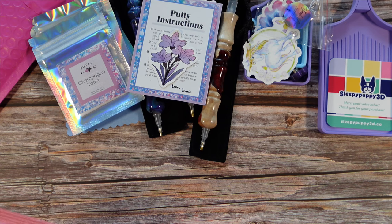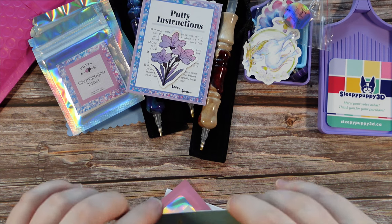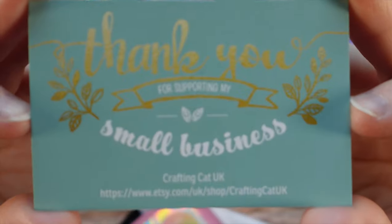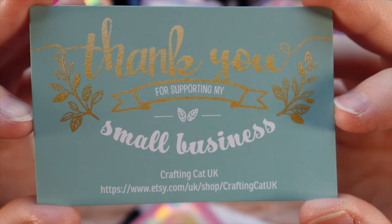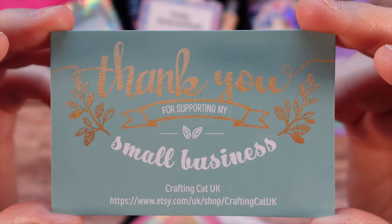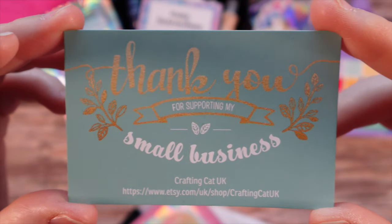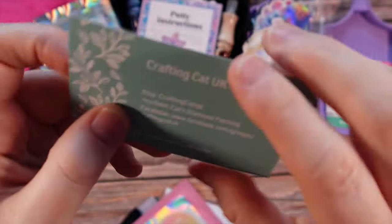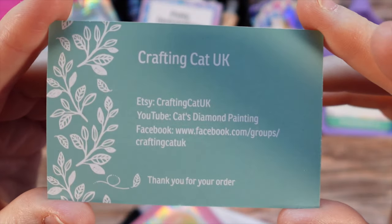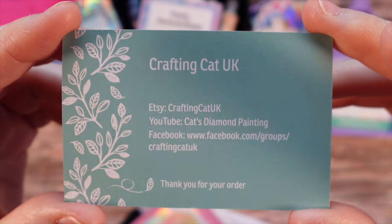Let's get into the next package. This is from a new to me shop — this is from Crafting Cat UK. They're based in the UK and they make diamond painting putty. I heard some great reviews from other community members. There is a beautiful little business card on the back — she has her Etsy, YouTube, and Facebook links. She actually also does some sneak peeks for Diamond Art Club too, so I would check out her channel. I will link her YouTube channel in the description box of the video.